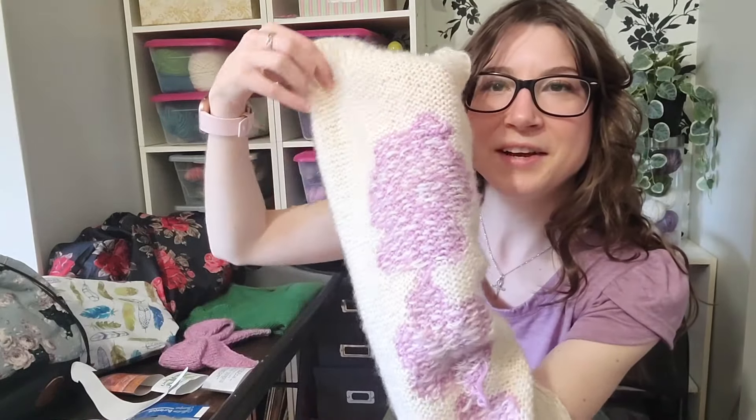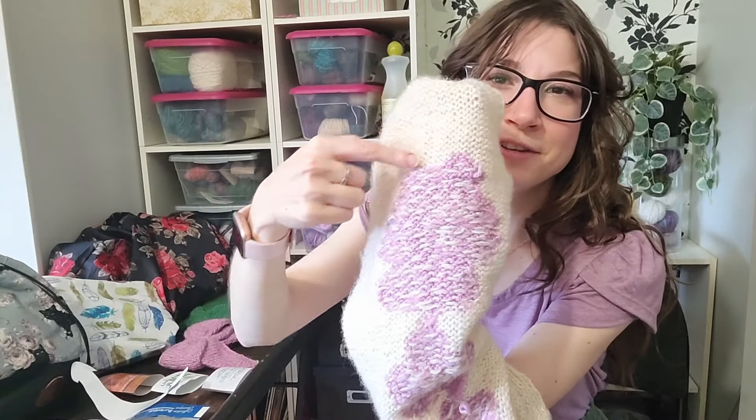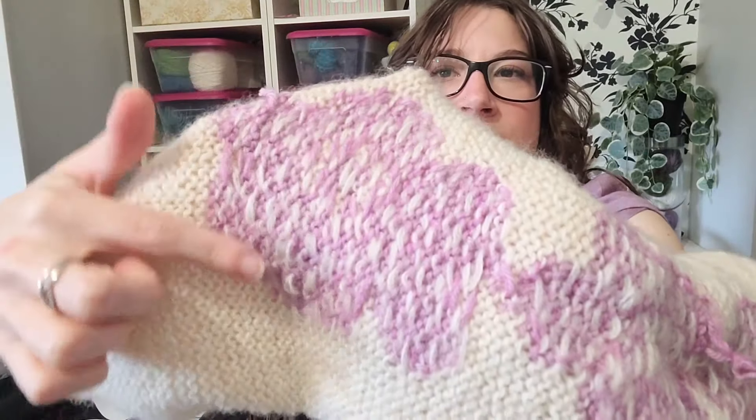I was a little intimidated by intarsia. The pattern includes links to tutorials but I'm very impatient and didn't want to cut yarn for each section. So what I opted to do was basically stranded colorwork slash intarsia — I carried my floats across the whole row. This is knit flat so it is seamed, and knitting flat made the intarsia technique really easy because you just twist the working yarn around the previous yarn to lock it in place.